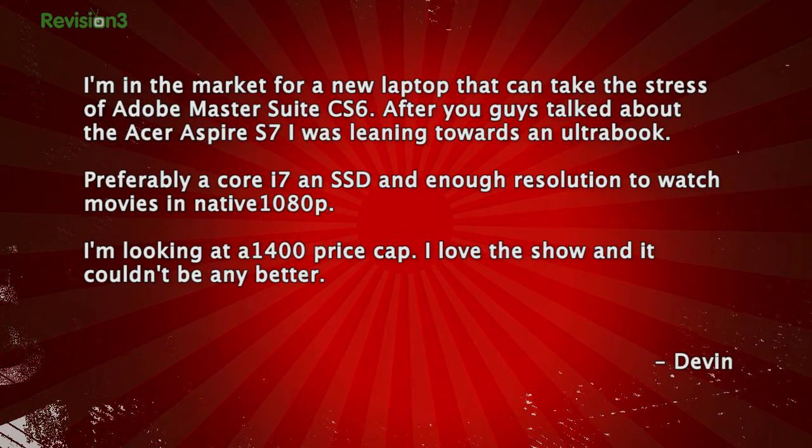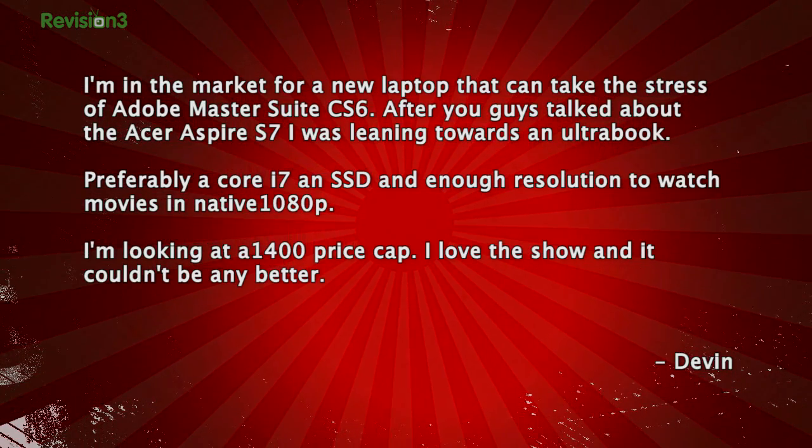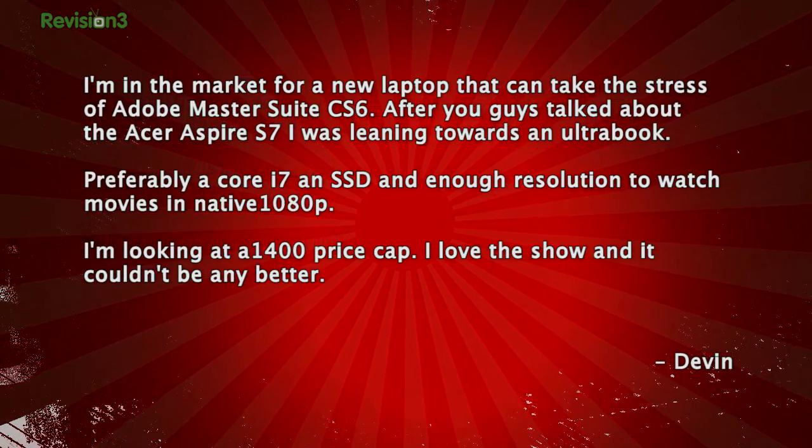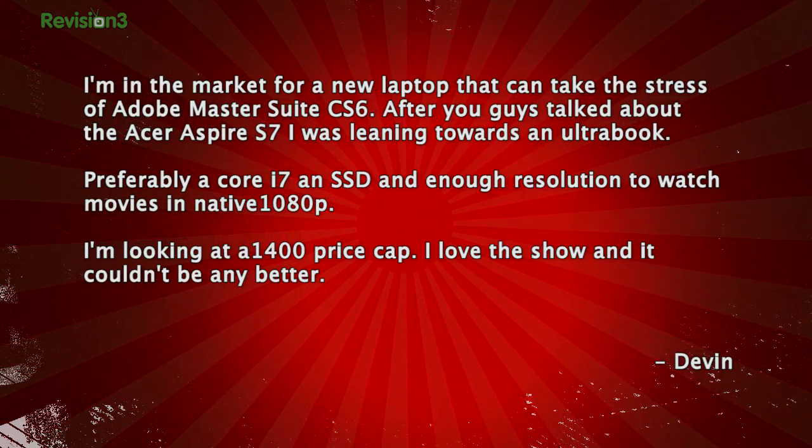Devin writes in: I'm in the market for a new laptop that can take the stress of Adobe Master Suite CS6. After you guys talked about the Acer Aspire S7, I was leaning towards an Ultrabook, preferably a Core i7 with an SSD and enough resolution to watch movies in native 1080p. I'm looking at a $1,400 price cap. Thank you, Devin.